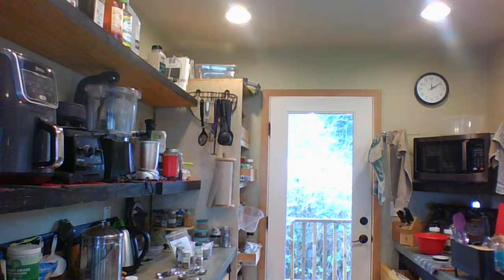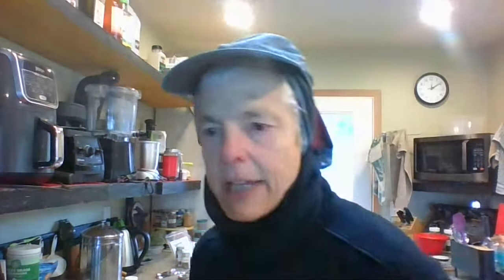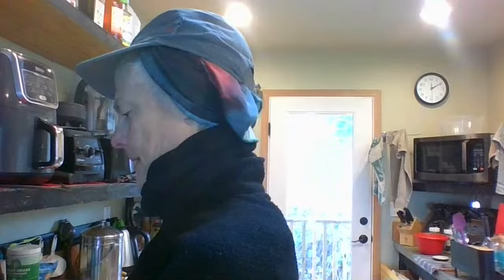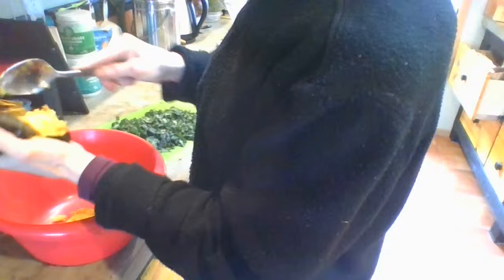I'll mix that in with it too. And I want to get the squash into a container so I can mix it all together and make it into patties. So I'm just scooping out my acorn squash. I know it's good just by itself, but it's getting kind of old. So I thought I'll make it into a patty and see how it is. These are from Trader Joe's.